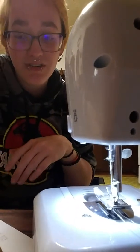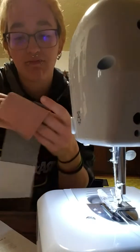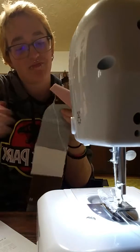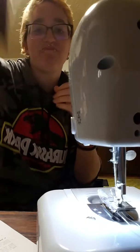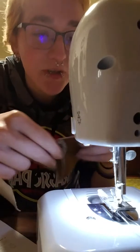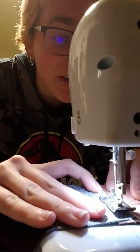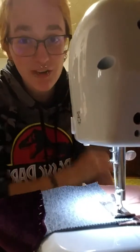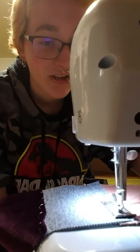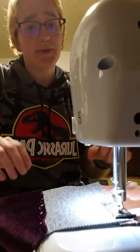You guys get to enjoy watching me try to sew correctly. The main thing I've been doing wrong is sewing pieces apart instead of together — I miss half of it. Also, this is probably going to be really loud. I don't actually know for a fact; it's not very loud to me, but I got a sewing machine, so here we go ladies and gentlemen.